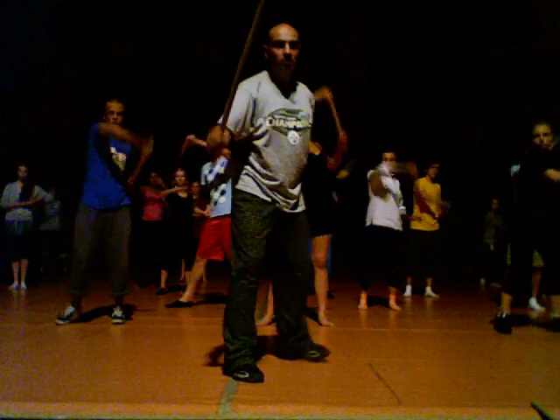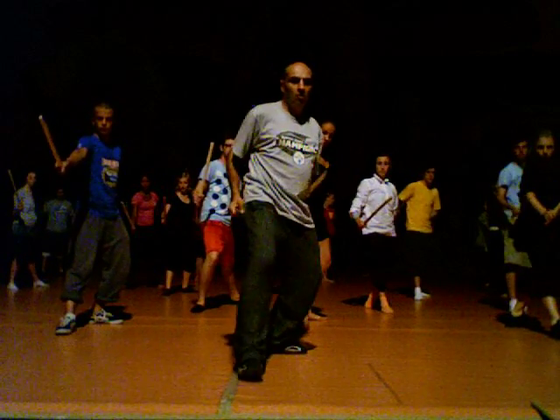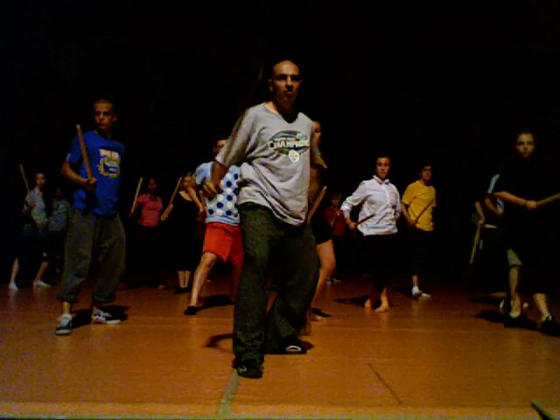One, two, three, spear down. One, two, go forward.